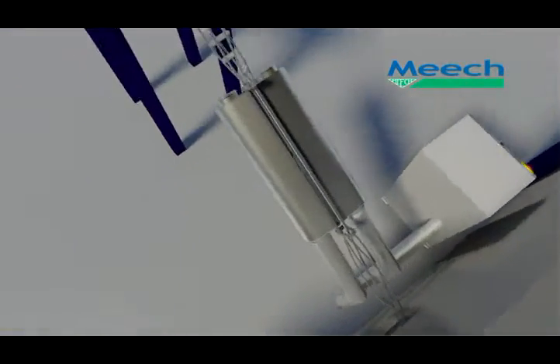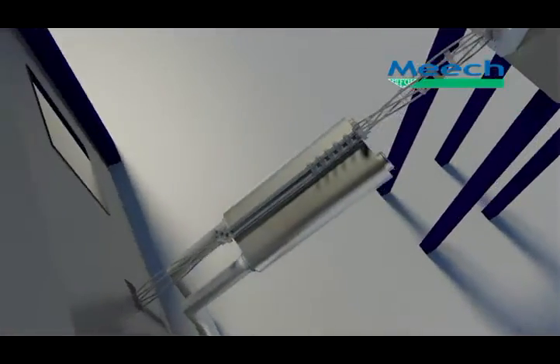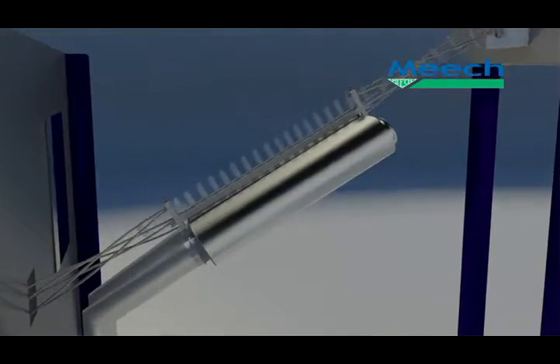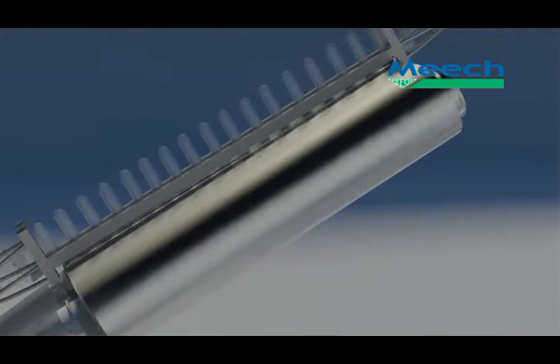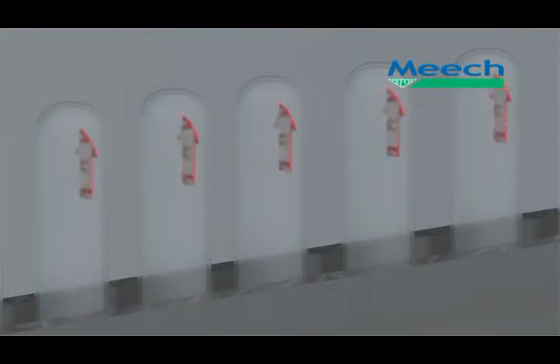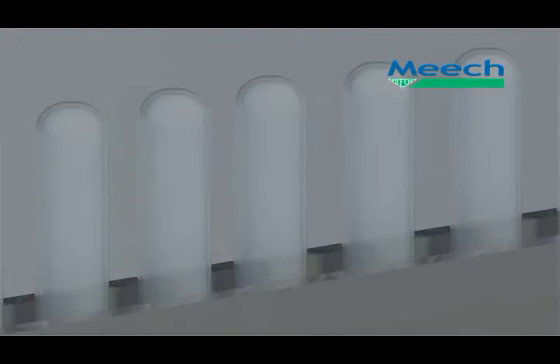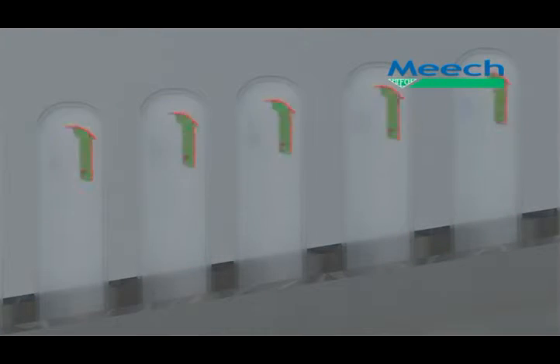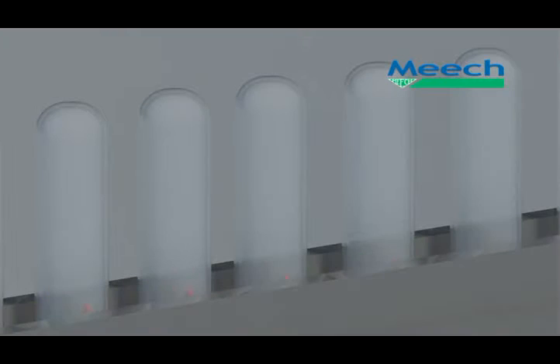Iron Rinse systems use four stages to form the overall cleaning process of the inside of a container. As you can see, the cleaning performance of the Iron Rinse is maximised with the containers fully inverted as they travel over the rinsing head. High velocity filtered ionised air exits the Iron Rinse head unit via the airflow distributor, entering the container in a specific pattern to create the required turbulence and ensure efficient cleaning of the container inner walls.